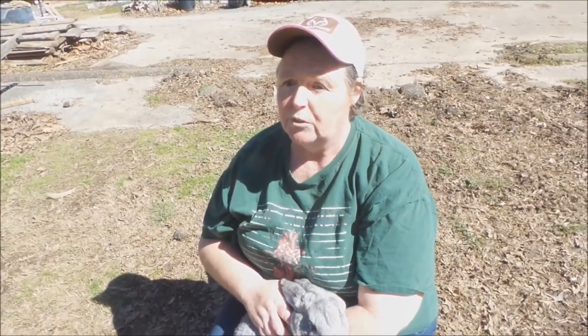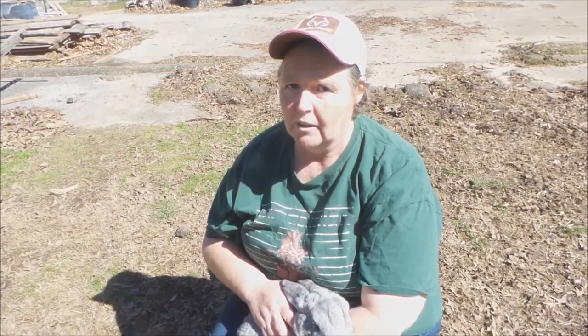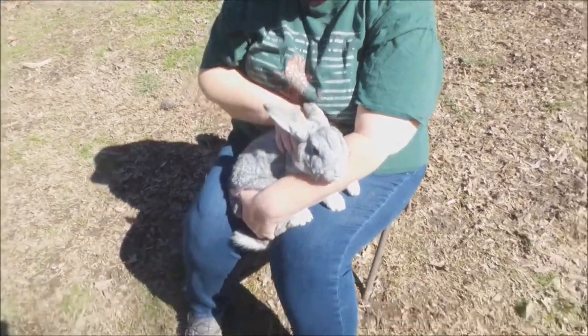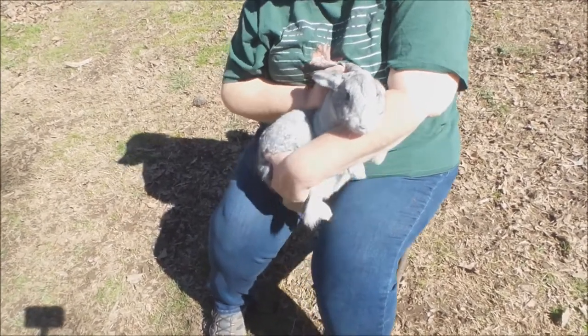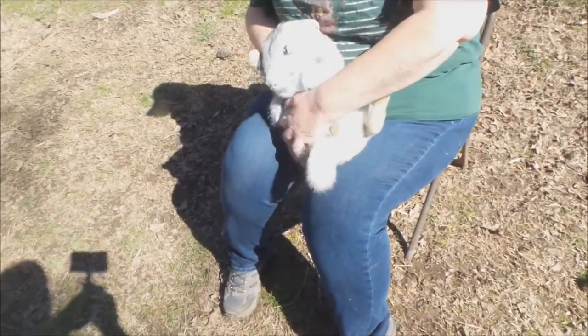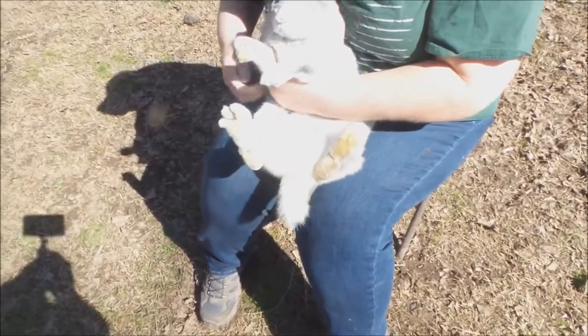The next part's going to be a challenge because she's a little bit wild. We've got to look at the female parts and she's not going to be happy, but she will do it.